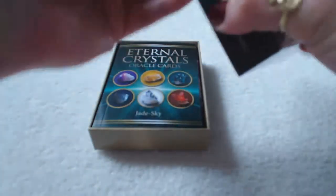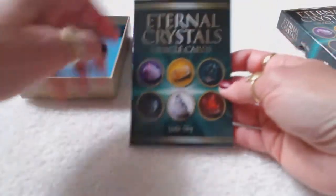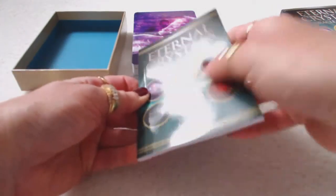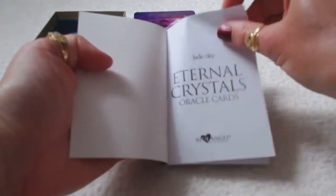Let's take a look at this box. First of all, the box is very well made — nice, heavy, sturdy box. Inside we have the guidebook, and it's a nice guidebook with a glossy finish. Not a very thick guidebook, but I'm sure it has the information that you need inside.